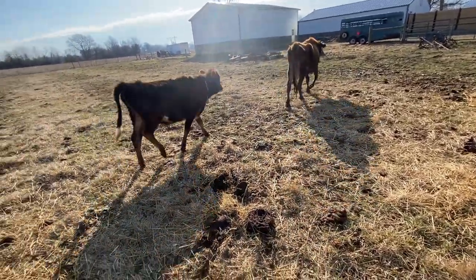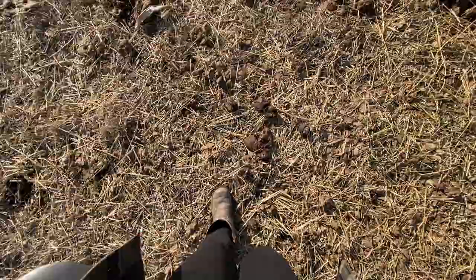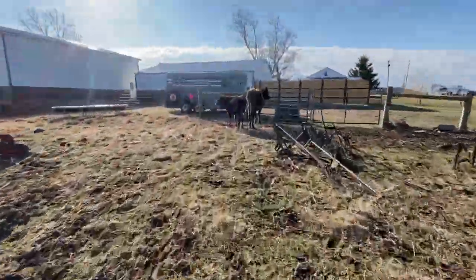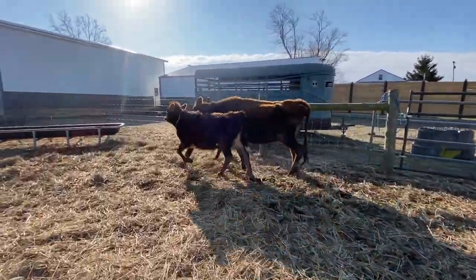As soon as I take her halter off, she's off and headed back up to the front with baby trailing right behind her. He's usually not too far away. I grab the halter and the milk bucket and meet them up at the front.